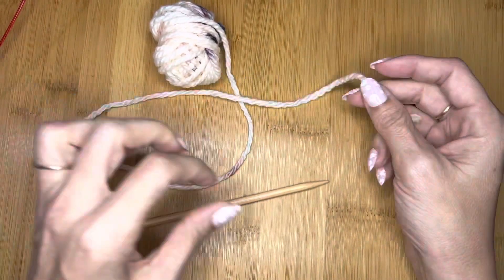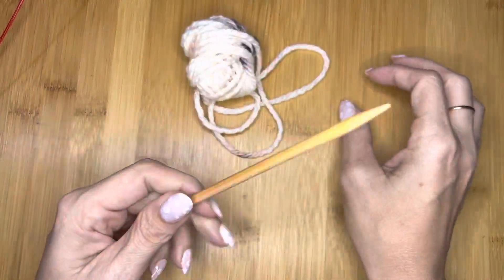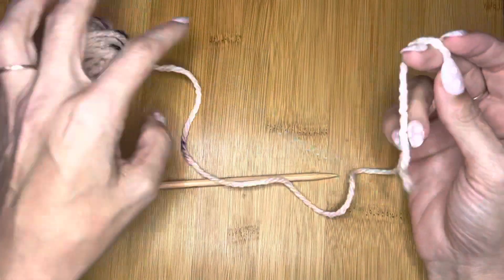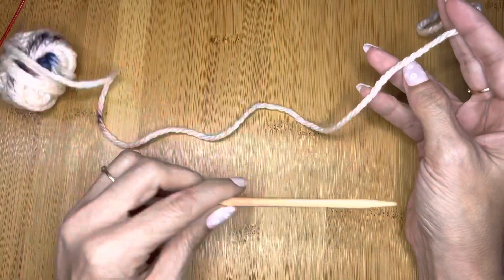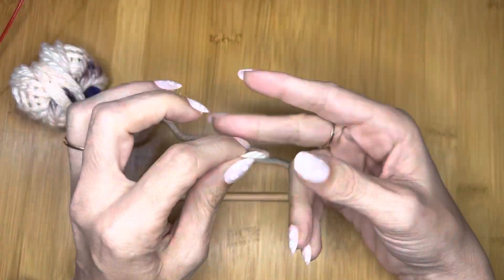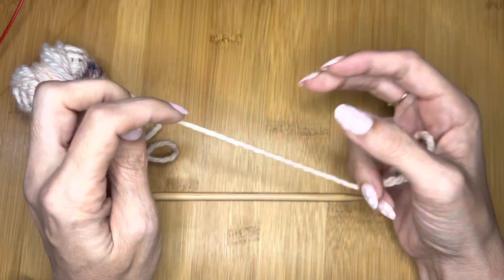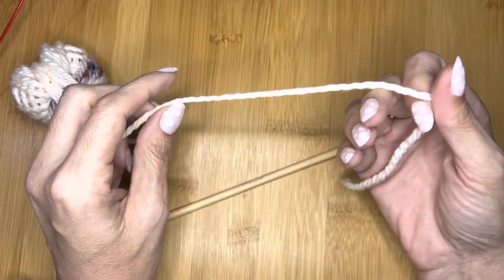Essentially, all you need is the yarn you're going to cast on and a single DPN to do this cast-on. You can cast on to a circular needle and do magic loop, but you don't have to — you can also do this with DPNs, and it's super easy.